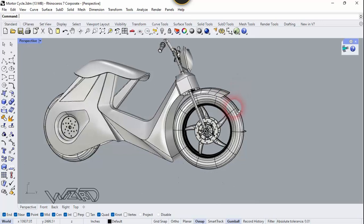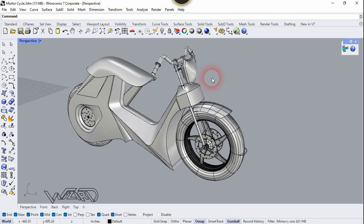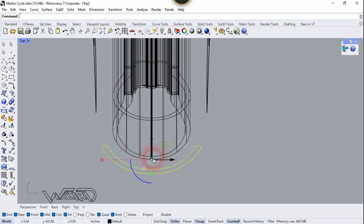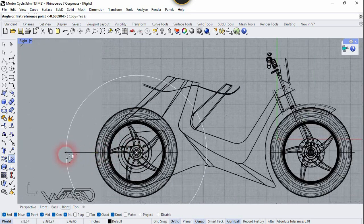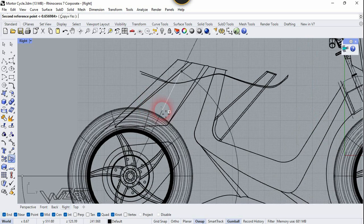Now you can put offset on this surface to make it solid — you can add thickness to it using the Offset command. I have already shown you that process. Now let's go to the top view and create another 2D sketch — you can use the Spline tool to make this sketch. Now let's rotate this sketch — make sure to check the Copy Yes option — and rotate it up to this point. You can rotate any amount you want.